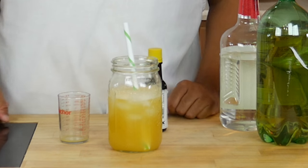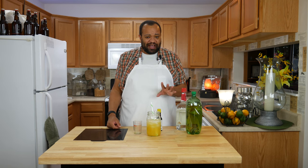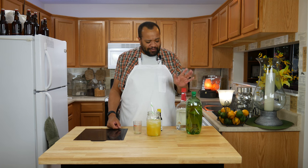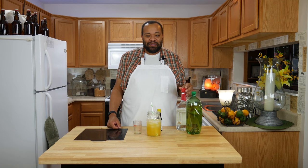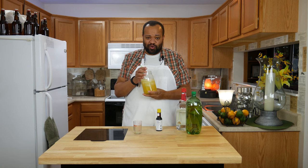I did use fresh squeezed orange juice. You can use your own oranges, you don't have to. You can go out and buy orange juice, but all these ingredients are so simple. Mix it up, put it in a glass, and you can make a happy cocktail for your day.